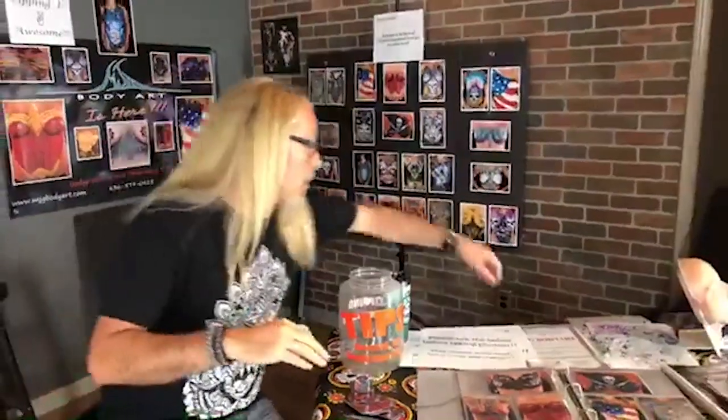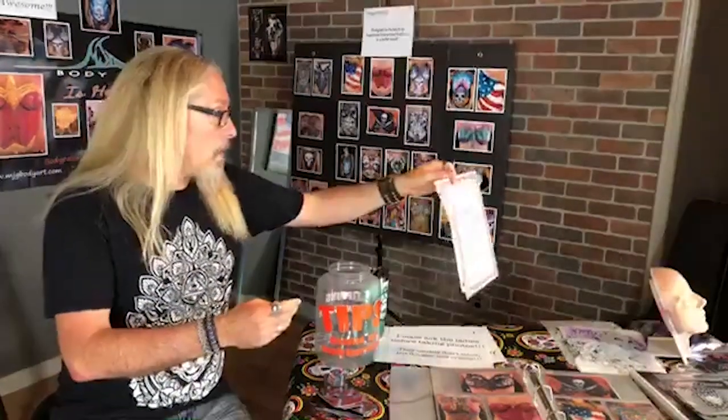When you're doing festivals, you need to make sure you're following whatever code you have to follow. Specifically, when I work at Sturgis I have to get a vendor's license and pay for that. I also have to pay my state sales tax. You have to keep on top of that and know what is required at each venue — that's up to you to know.